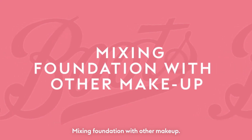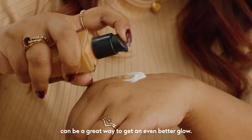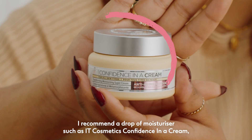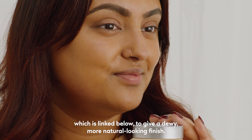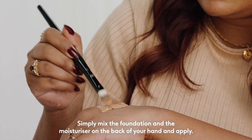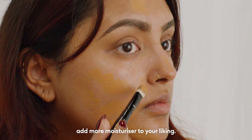Mixing foundation with other makeup: adding a secondary product to your foundation can be a great way to get an even better glow. I recommend a drop of moisturiser, such as the IT Cosmetics Confidence Inner Cream, which is linked below, to give a dewy, more natural looking finish. Simply mix the foundation and the moisturiser on the back of your hand and apply. Depending on how dewy you prefer your finish, add more moisturiser to your liking.